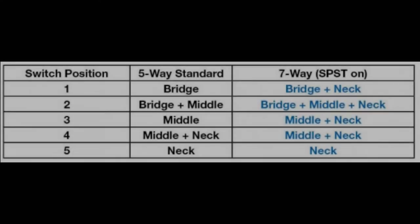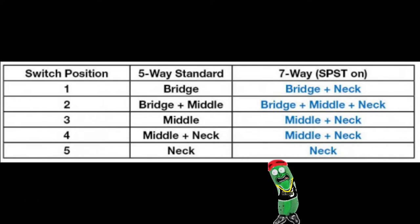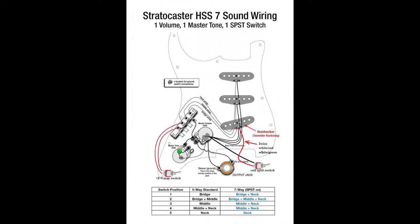So here are the positioning switches on the five-way and the other two that are added with the toggle switch. You can kind of see that three, four, and five are kind of the same — they don't change — but two and one do. Here are the schematics of what I went off of as far as setting this up.